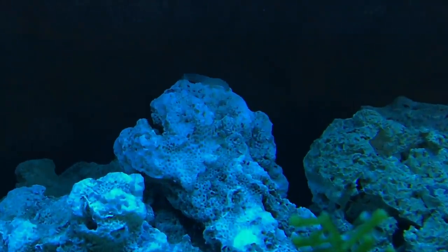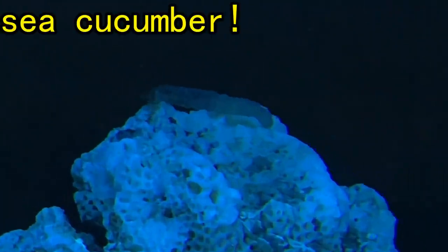But after the unboxing, I noticed this little critter on the macroalgae after asking around. It turns out it's a sea cucumber.